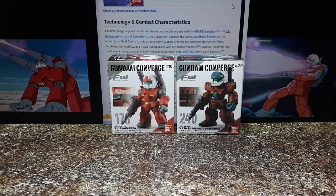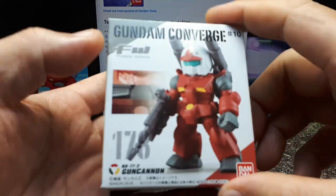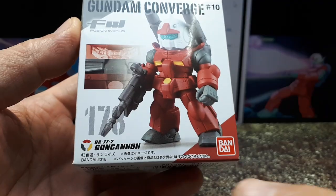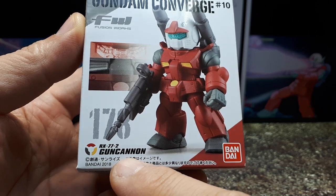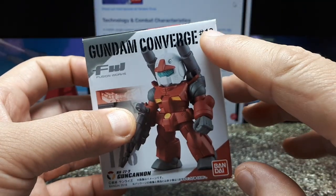Well hello again everyone. Today we've got Converge number 178 and 240. Let's start with this guy here. Number 178 is a chassis RX-77-2 Gun Cannon. From 2018, this toy is from Wave 10.